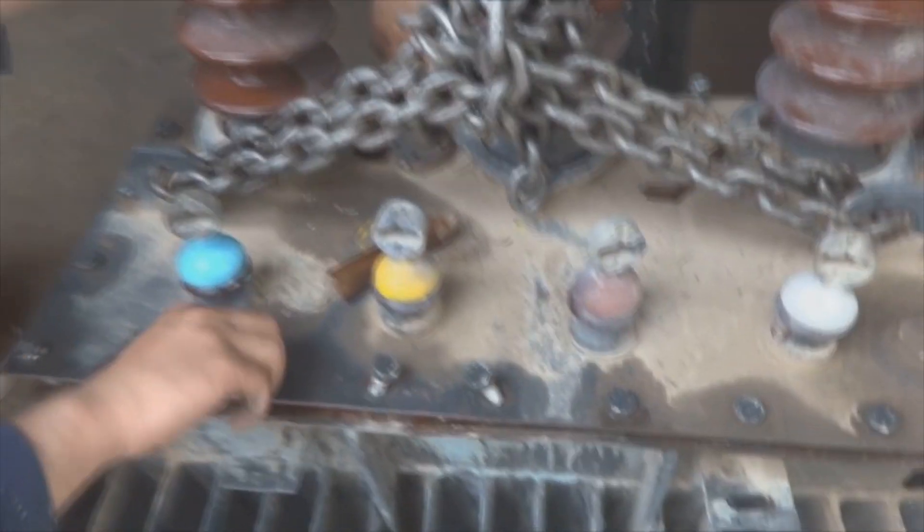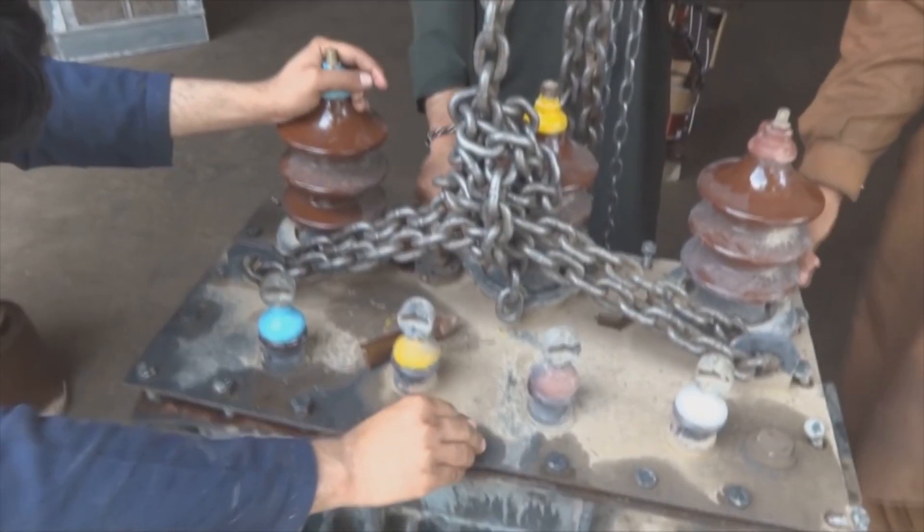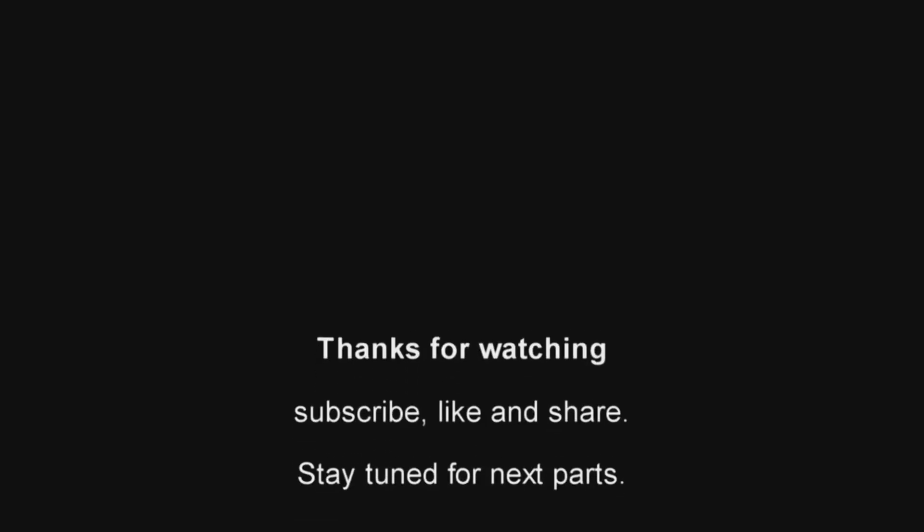This is how a transformer is assembled back in its tank after completing maintenance. Once all the bolts are fixed and tightened, the transformer will be ready to ship. Keep watching — more parts with more knowledge are coming. Stay tuned, subscribe, and like.